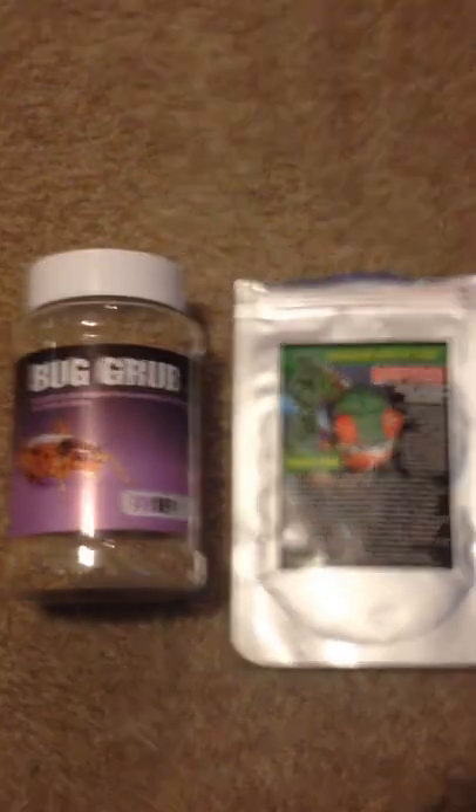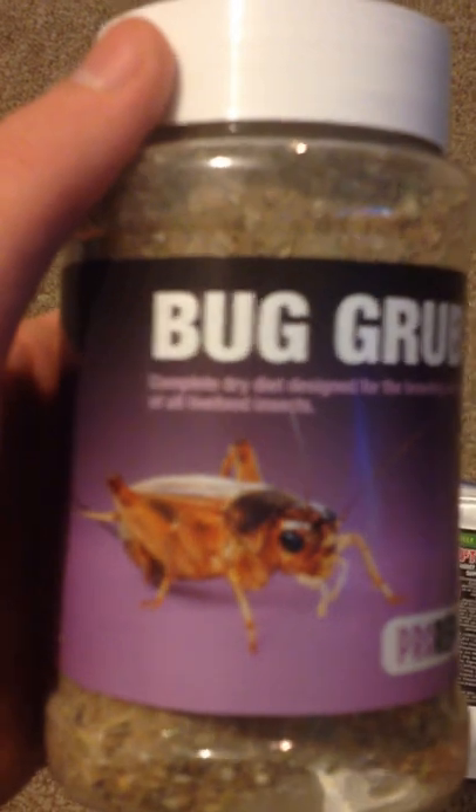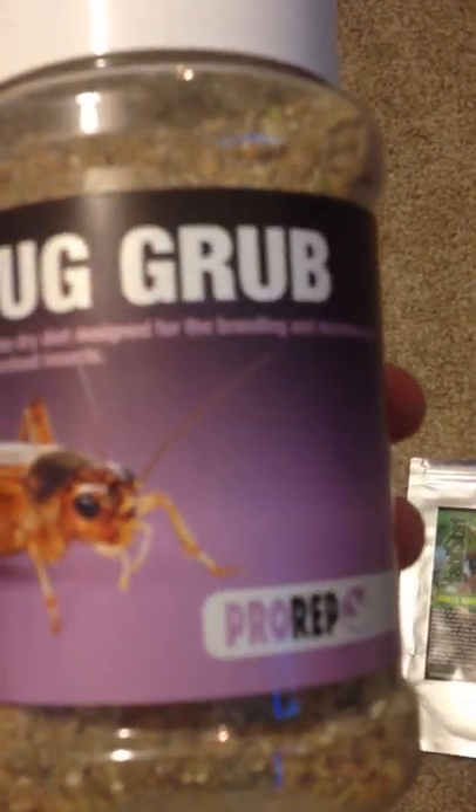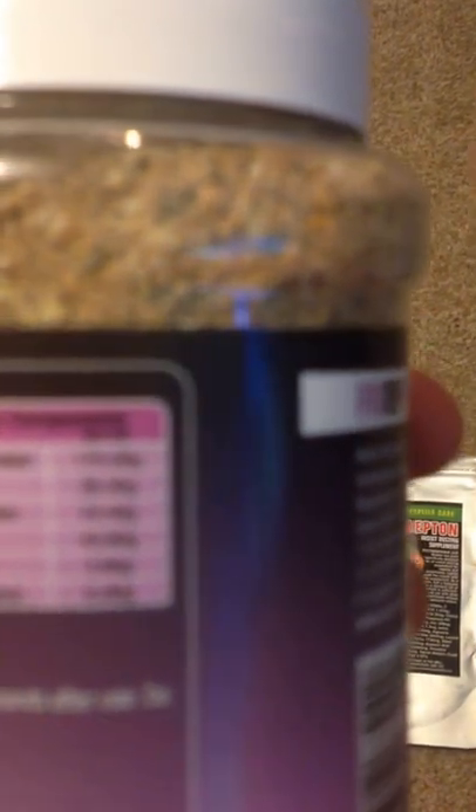The one on the left is called Bug Grub. I was a bit dubious about it at first because I wasn't too sure exactly what it was, but it's basically a complete dry diet designed for the breeding and maintenance of all live food insects, and it's about £3 to £3.50.